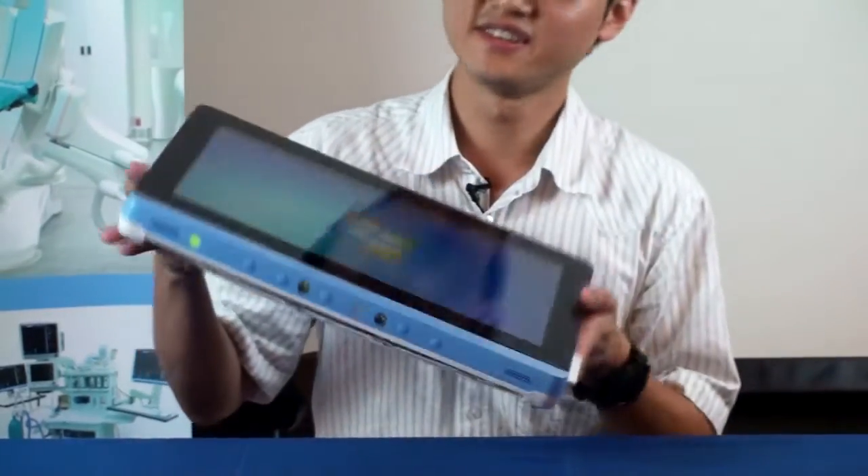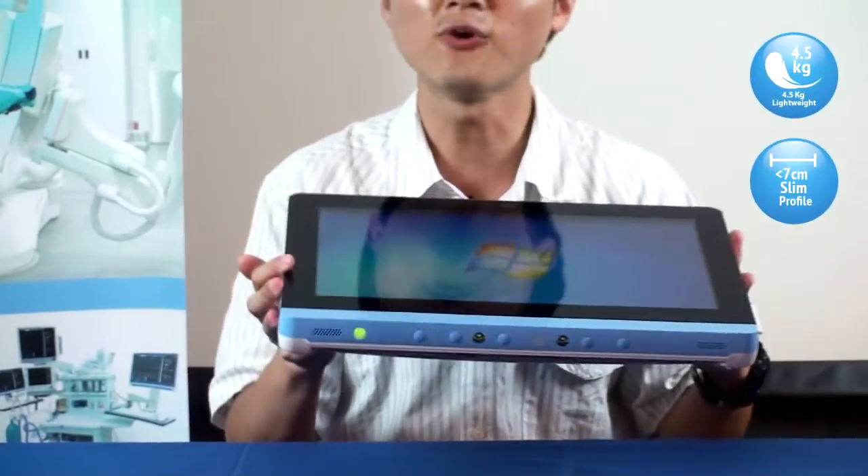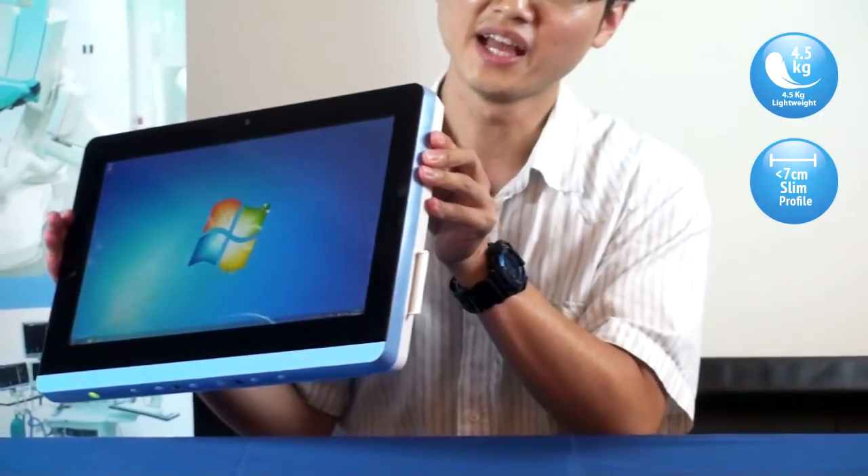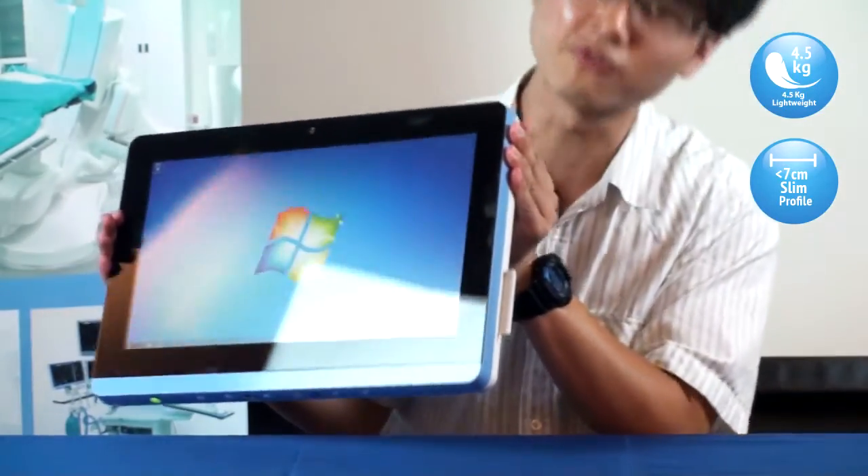It's very light — just 4.65 kilograms. And also it's very slim, with a profile of less than 7 centimeters.